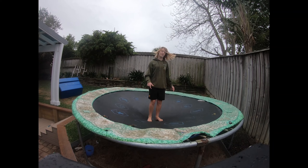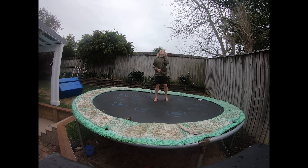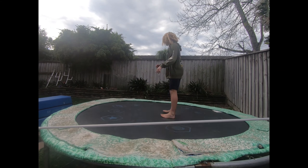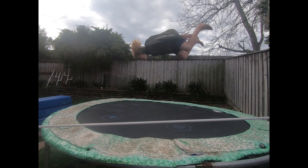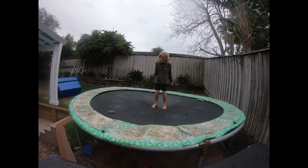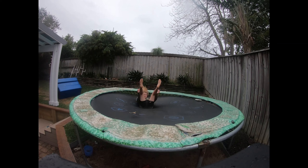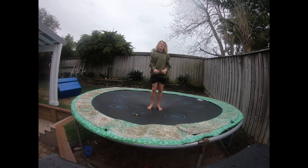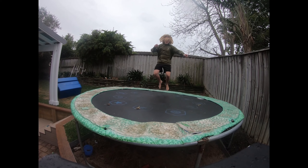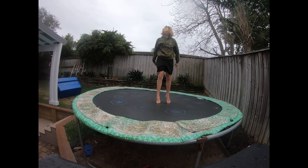Hopefully yours will end up looking a bit like this. Once you land your backflip, you'll find it's a really fun trick to just play around with — and that's how you learn to backflip.